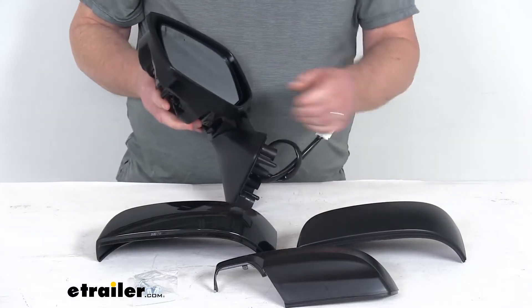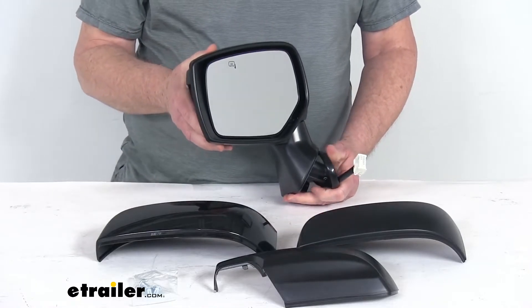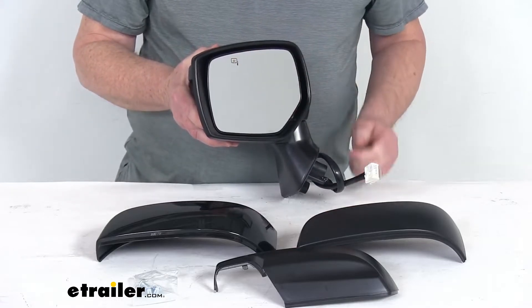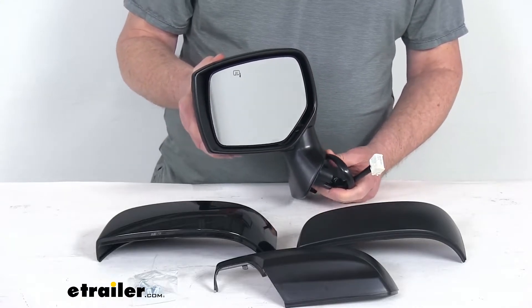This mirror offers power remote capability so you can adjust the mirror face position using the factory power controls inside your vehicle. It also features heated mirror glass, which will clear frost and ice and help reduce fogging on the mirror.